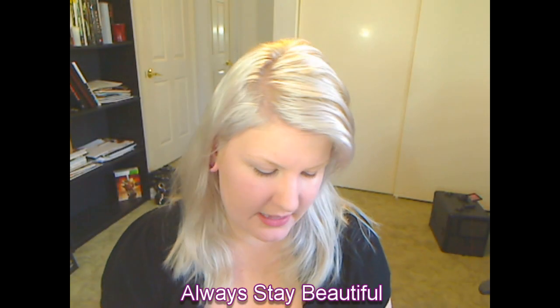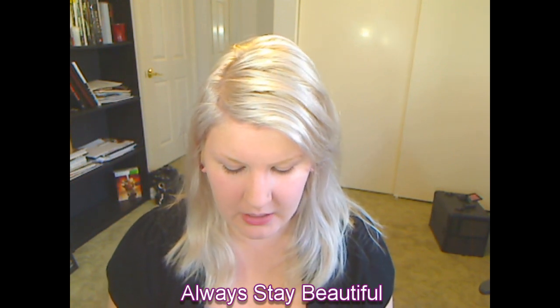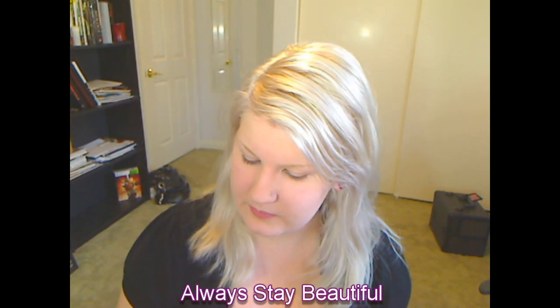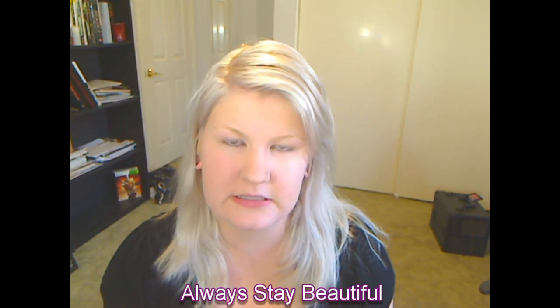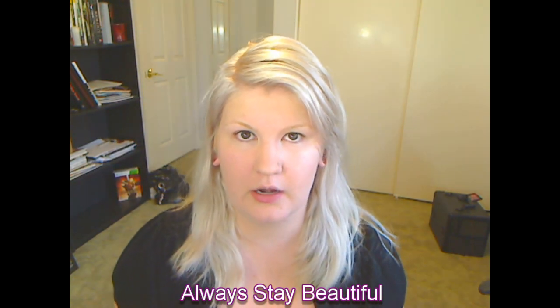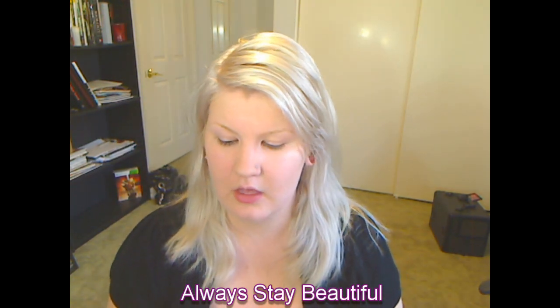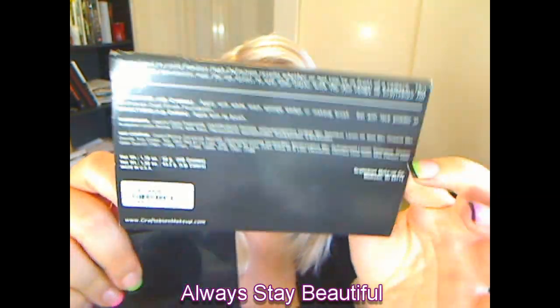So I got this stuff at IMATS. I had been looking into it for a little while so I kind of already knew the information. This is what it comes in — it basically slides out and it has all the information here on the back. Let's see if it'll focus for you guys a little bit.